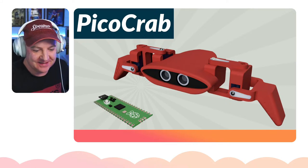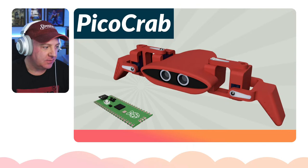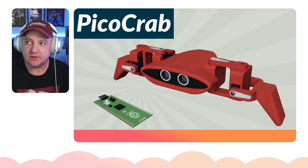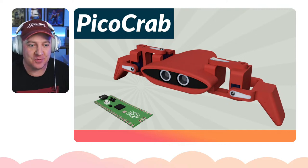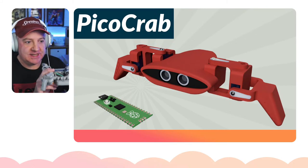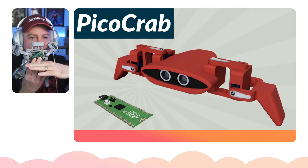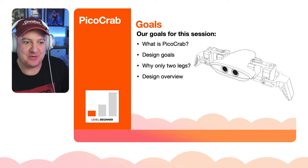I was thinking about building one of the critter robots from a previous video. It's about $15 to buy the 3D printed files, but I thought I could probably design one myself in Fusion 360. Rather than using their proprietary board, I could use a Pico since I have a few spare. This robot has just two legs - it looks rather like half a quad robot, so 'Pico Crab' was born.